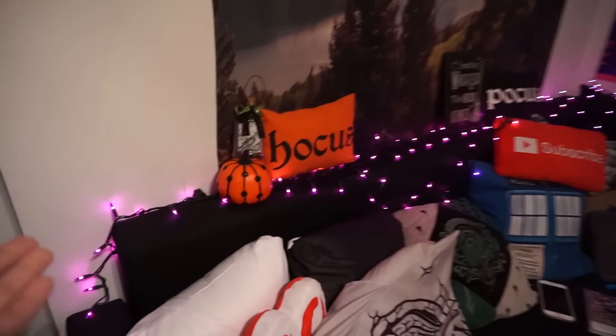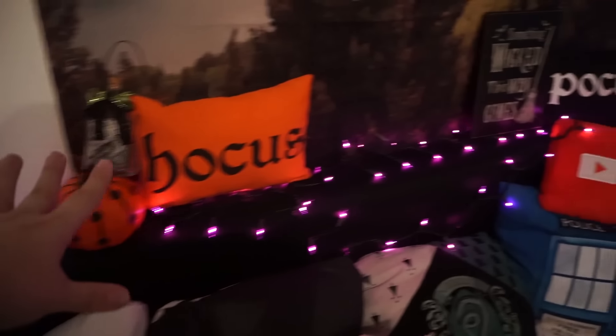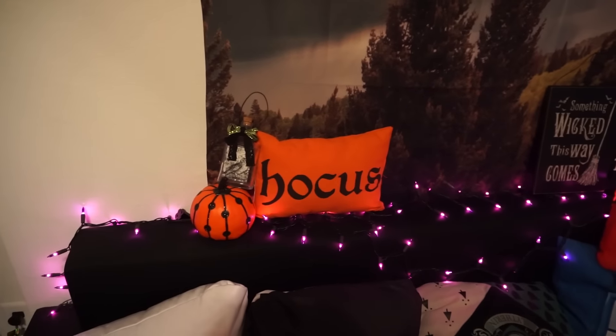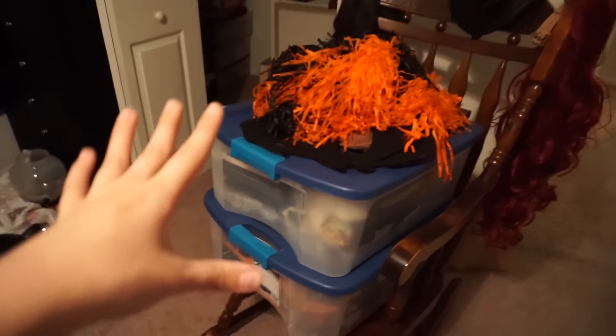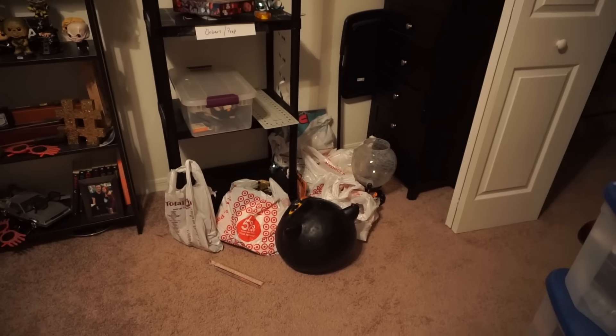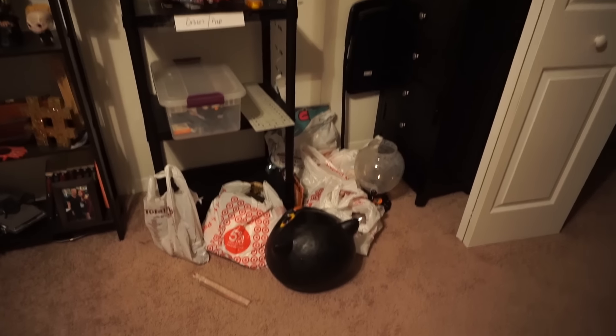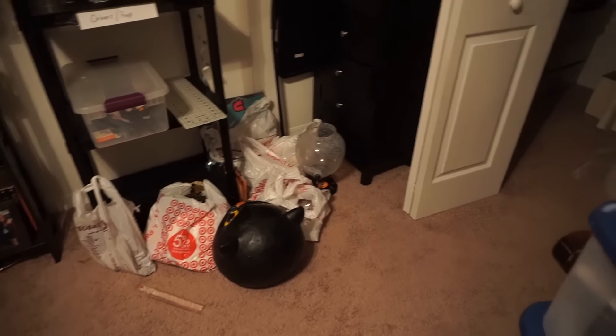Just to show you guys what I did for the filming area — I added some of these purple lights behind my pullout bed couch thing, and a couple little pillows and fun things on top. And voila, my filming area. Now these boxes are full of more decorations that have to go out for the party, and over here is more decorations that have to go out for the party. So yeah, I have a lot more stuff to do, but I just wanted to give you a brief glimpse into what I've done so far and what I have yet to do.